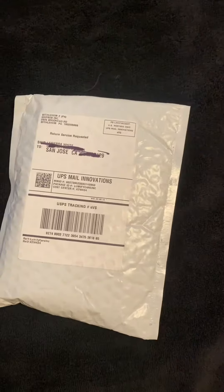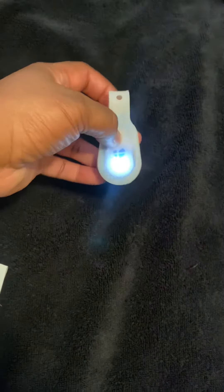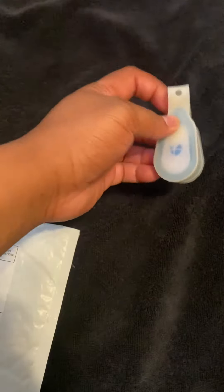Hey YouTube, I'm here with an unboxing of the UNight 2.0. This is the first generation, which is real cool, but the 2.0 supposedly made new improvements, so let's get started.